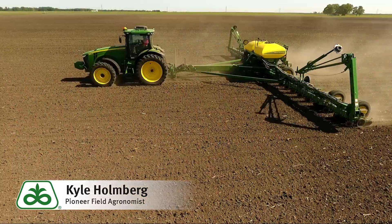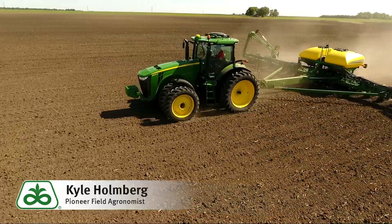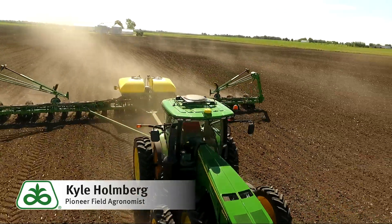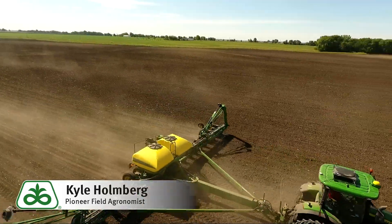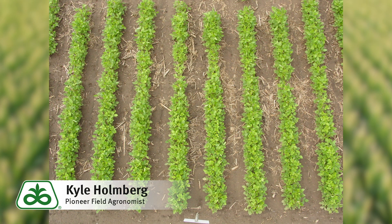When we're talking about populations themselves, most of our full season beans are planted in that 130,000 to 140,000 range. As we move into a double crop system, we want to give ourselves the best chance to avoid replants later in the season. When we're talking about residue management, we want to make sure that the planter adjustments are correct so we don't see that hairpinning of straw in the seed furrow, which would cause that seed furrow to lay open and decrease our germination.